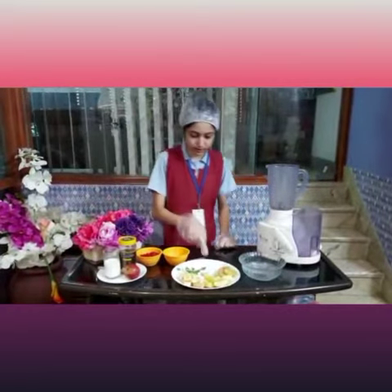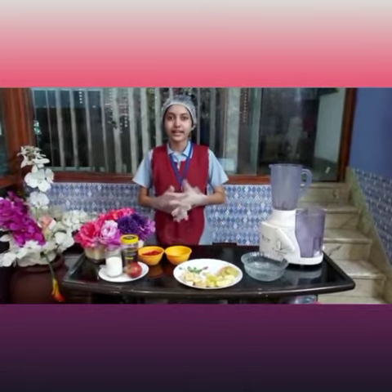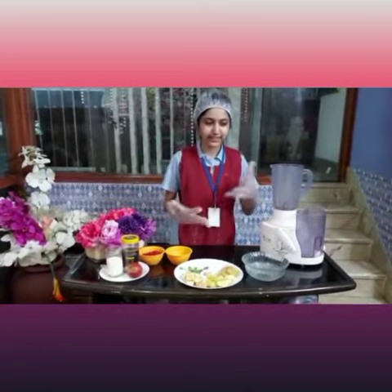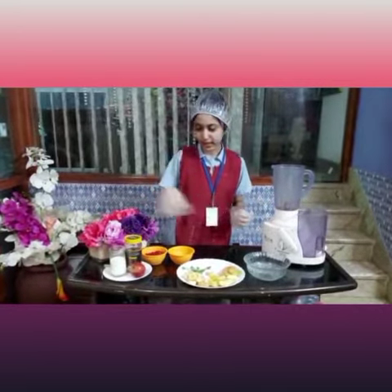And I have cinnamon, which is also known as dal chini in Hindi. Cinnamon is loaded with antioxidants and is anti-inflammatory. It also improves sensitivity to the hormone insulin and it lowers blood sugar levels. Now let's start blending all these ingredients in the blender.